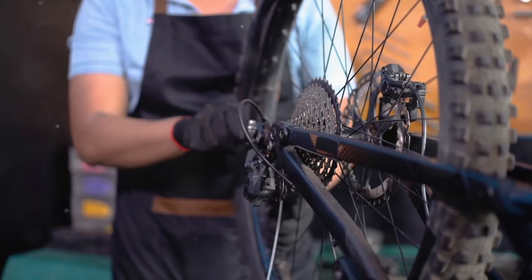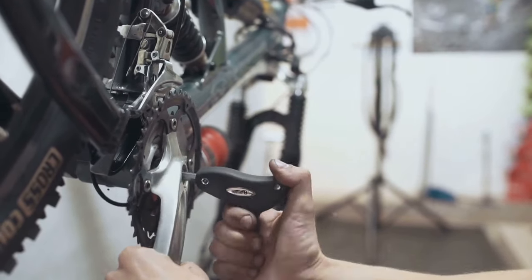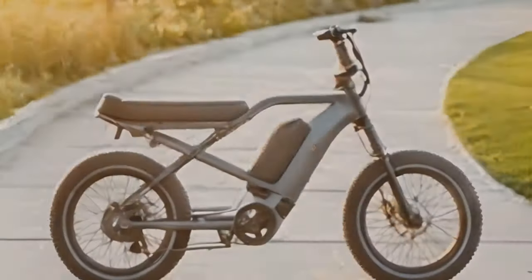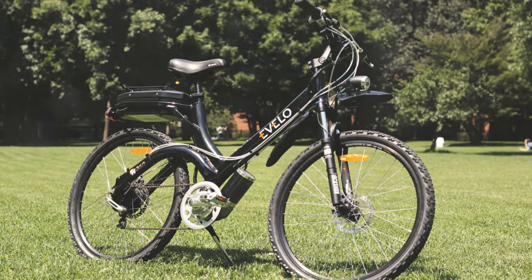I recommend having a second person to help, or considering a professional assembly service to ensure everything is set up correctly. Once assembled, the bike is ready to provide a robust and enjoyable riding experience, but the initial setup can be a hurdle for some.